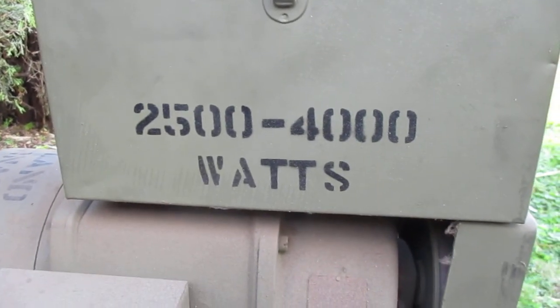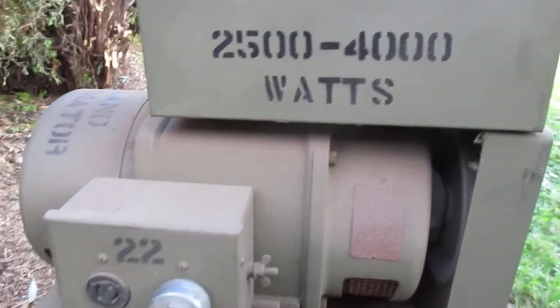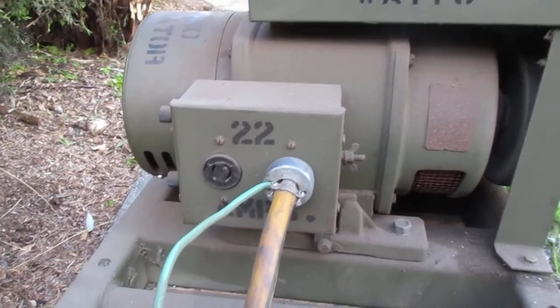That's how much it puts out — 22 amps. This household current, it'll kill you in half a second.